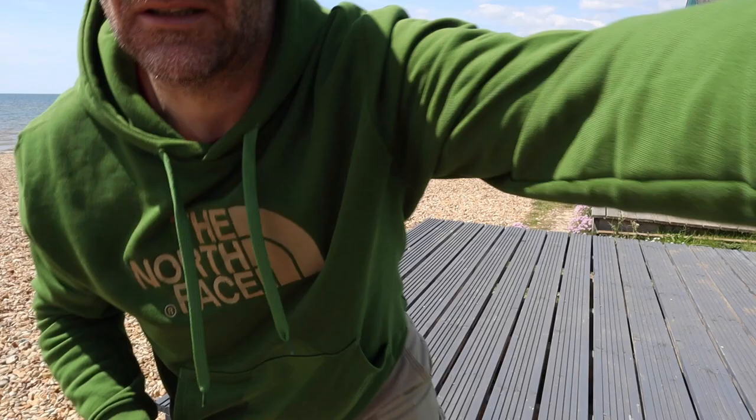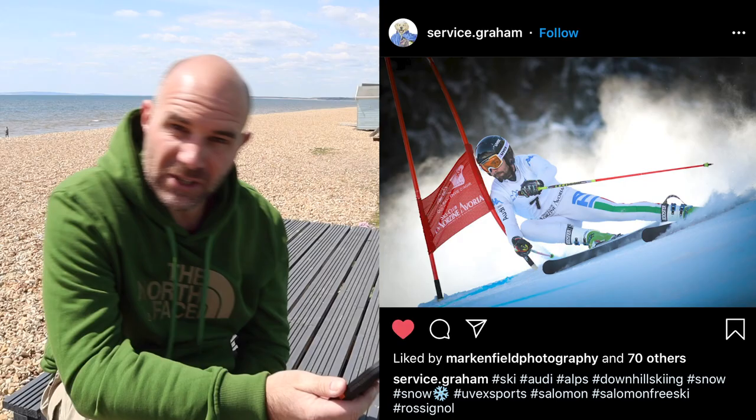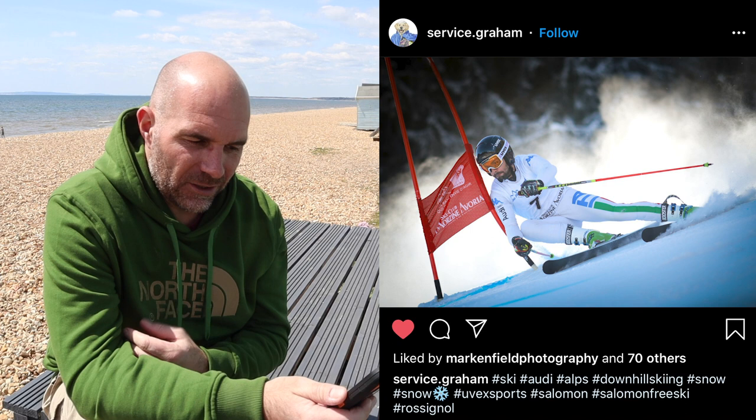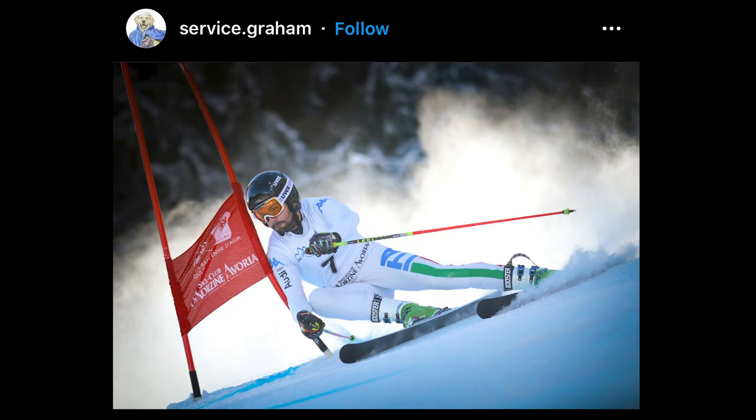This next image by Service Graham really caught my eye. I love the angles — obviously it's downhill skiing so it's going to be on an angle, but it really makes the image so powerful. The skier is just touching the pole, perfect timing on the shutter. The snow dust or spray in the background gives a fantastic backdrop that really emphasizes the skier. Great capture Graham, brilliant.